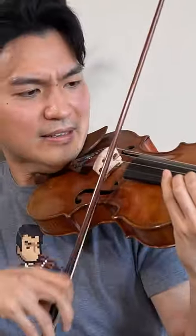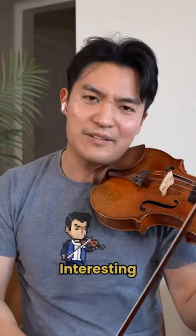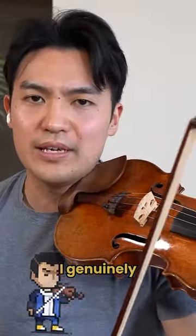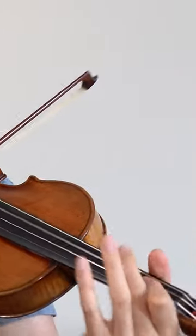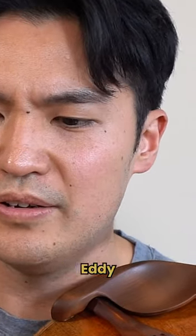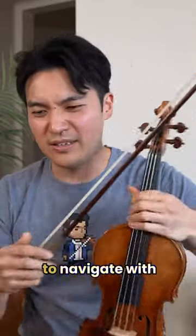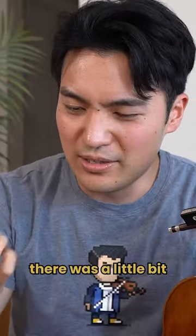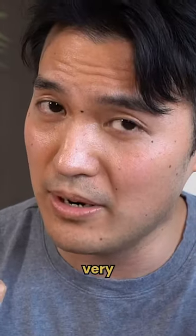Interesting choice of fingerings. I generally recommend not using your fourth finger in runs, and less string crossings is good. Eddie stayed in third position. The fourth finger is just tricky to navigate with, and you can tell there was a little bit of sticky fingers on those runs — but we're being very picky here.